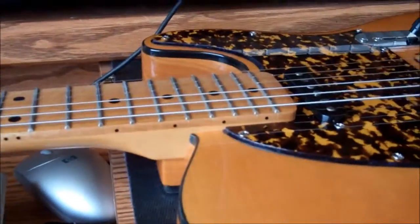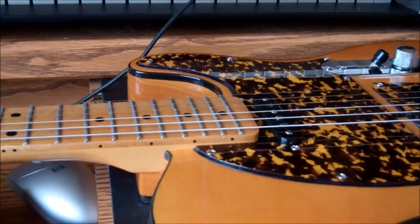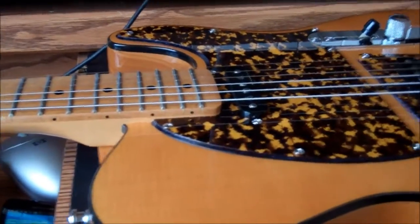I had them measure the neck shim just for this video. The size of the neck shim is 2/64ths. So if you decide you want to make one, it's 2/64ths at one side and 0 at the other, as they put it.